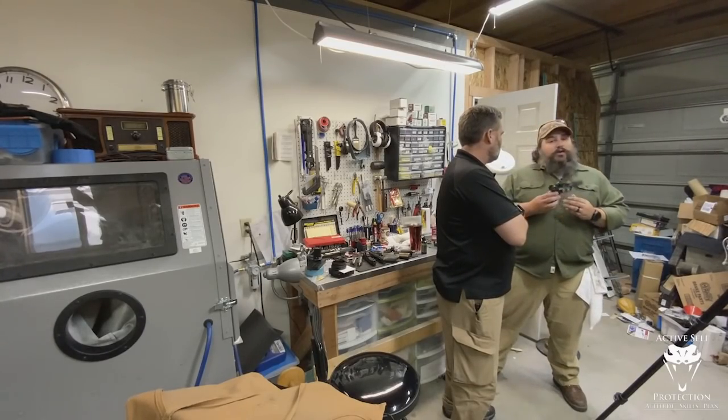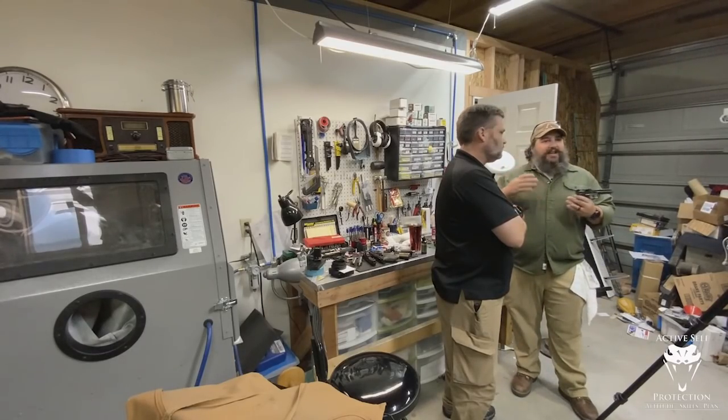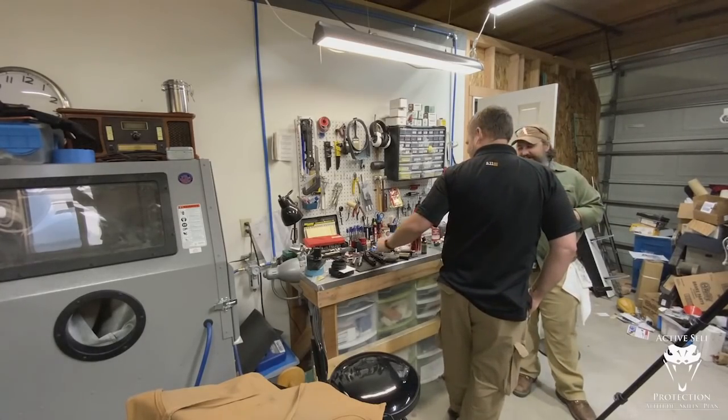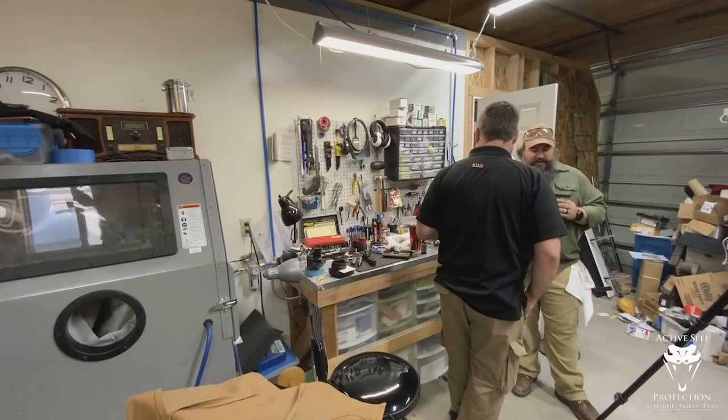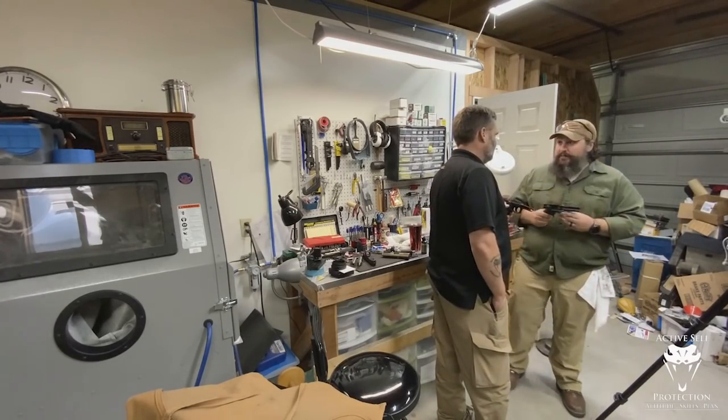Here's the dirty secret: guns will absolutely run dirty. A properly built gun will run dirty — it will not run dry. That's just like your car. Lube — fine. Dirty — fine. Unlubed — not fine. It's a machine, and show me a machine with metal-on-metal contact that doesn't require lubrication.